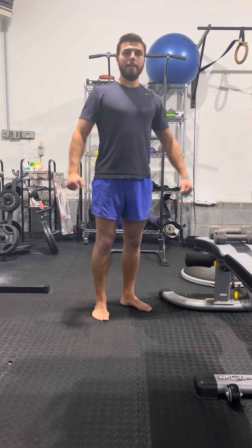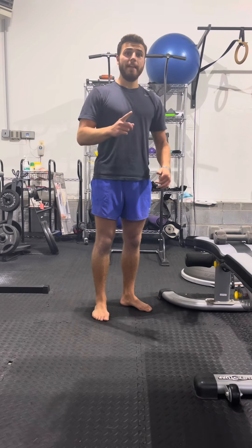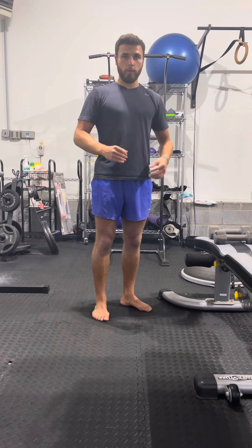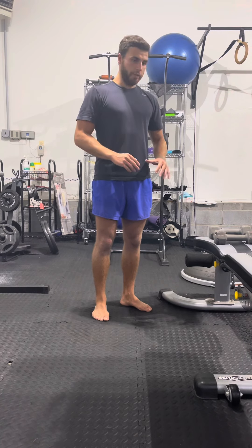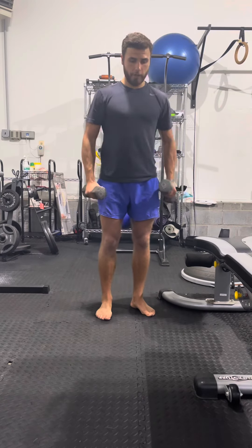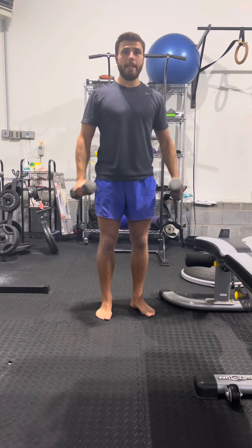Now we have dumbbell lateral raise. What we're going to do is we have one set of 40 reps. You're not going to complete all 40 reps in a row. What you're going to do is pick a weight and go until you basically start to hit failure.